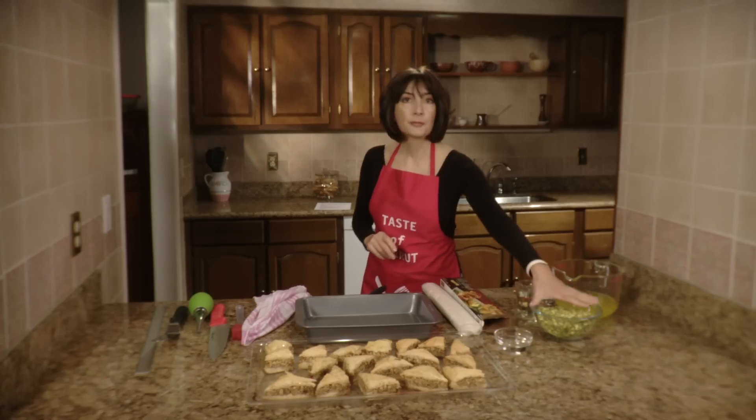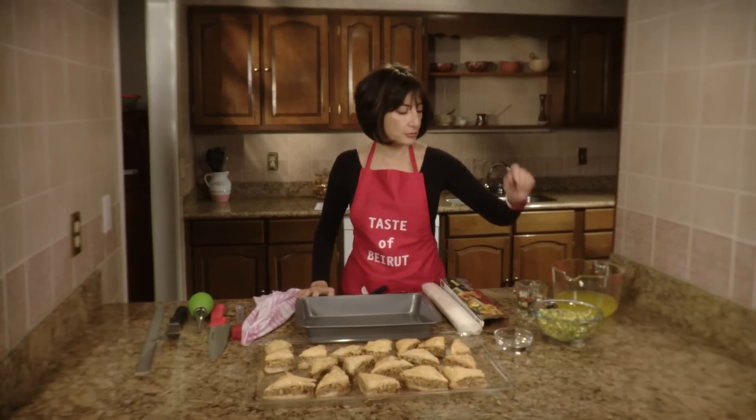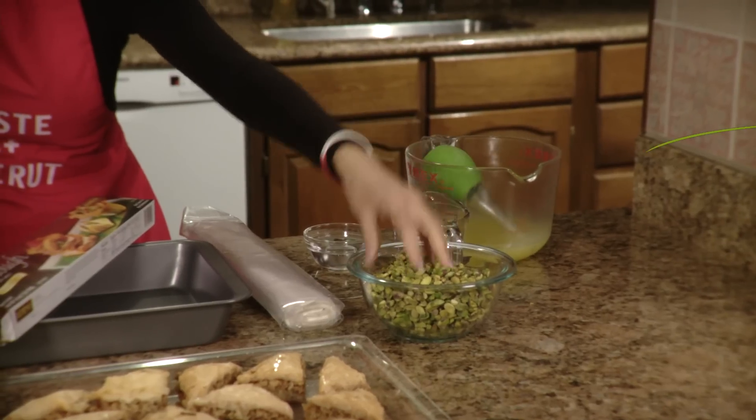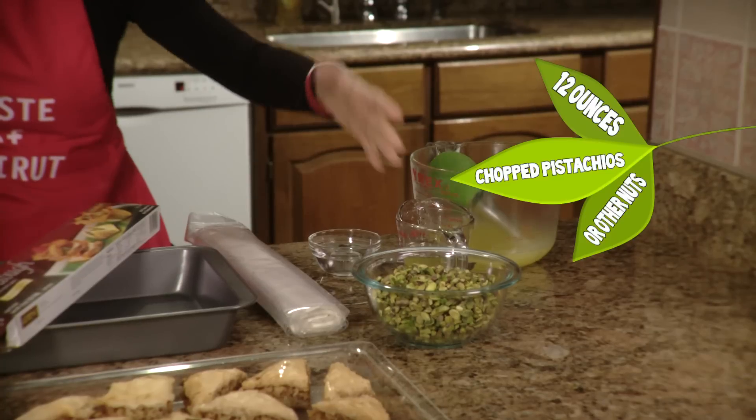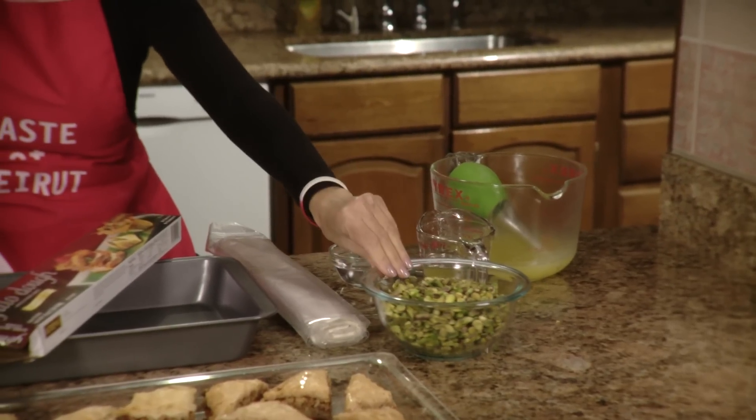You need some nuts of your choice. The nuts can be kept whole if it's pistachios — you don't need to chop them. If you use pecans or walnuts you could chop them coarsely.